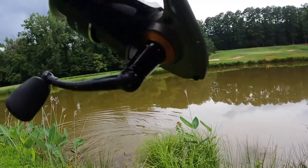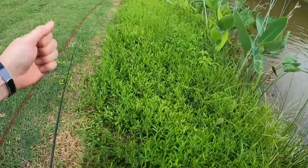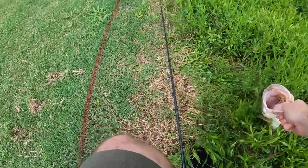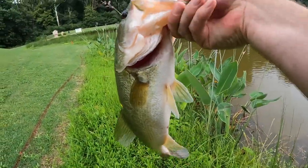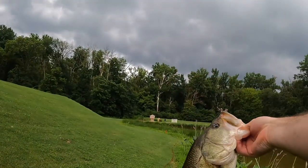Oh, that's a big fish! Come here, buddy — come here. Nope, come here. Oh, that's a big fish! Oh guys, that's a good fish right there.